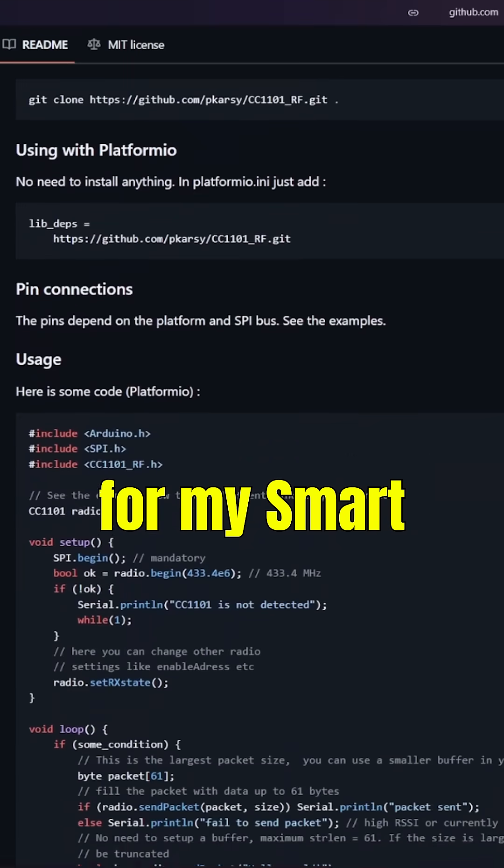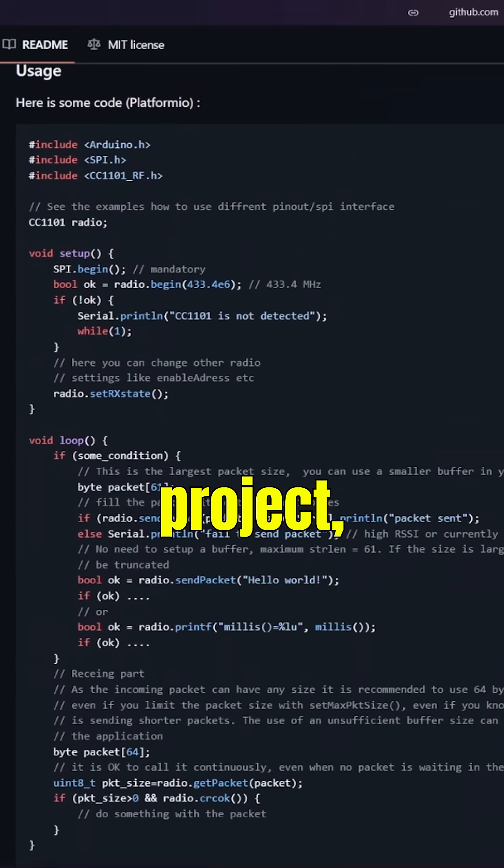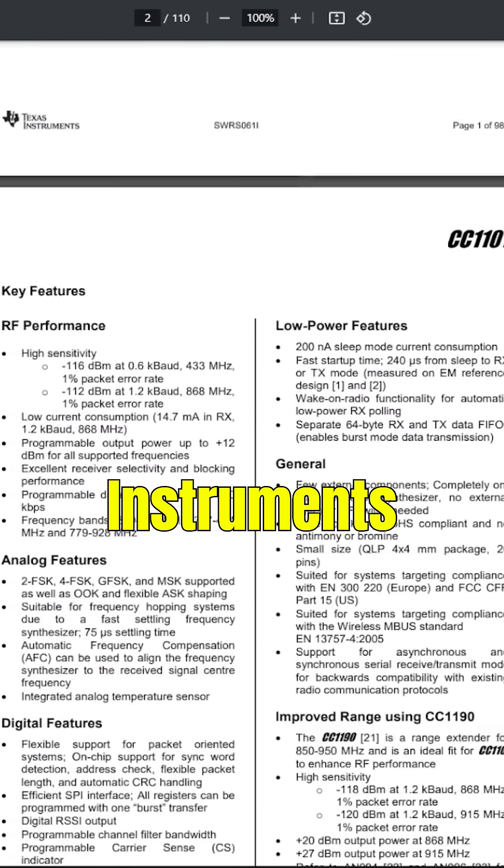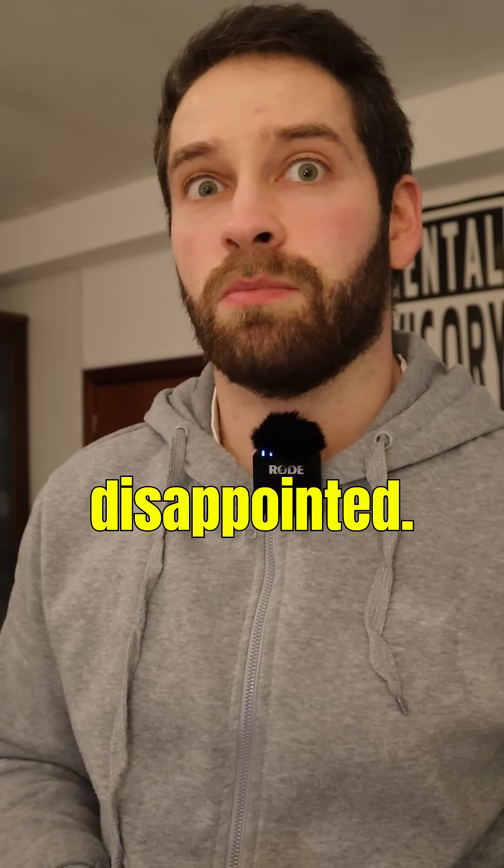Here's the driver I decided to use for my Smart Mailbox Enabler project, which interfaces via SPI with the CC1101 transceiver from Texas Instruments, and I gotta say, I'm disappointed.